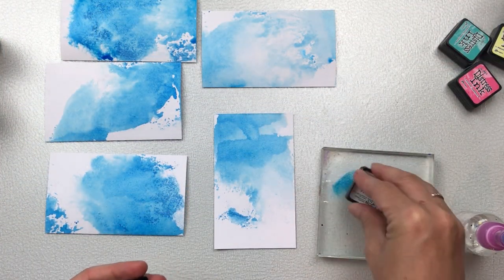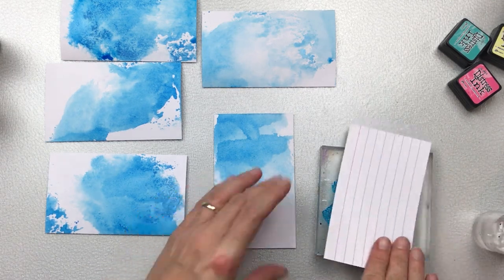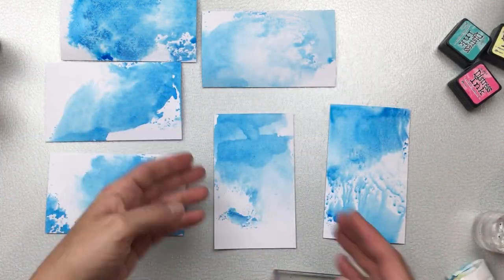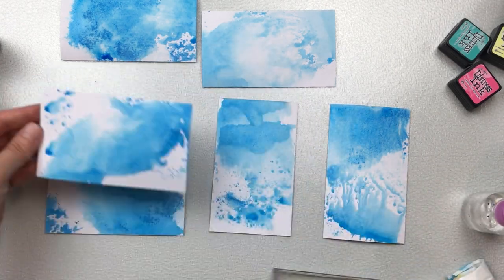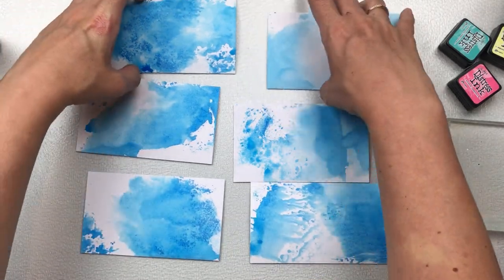I really love using this technique because it's quite exciting to see what designs are going to come up when you pull the card up. This technique can be used with these ink pads, spray inks, acrylic paints, watercolors — any kind of color that you have.